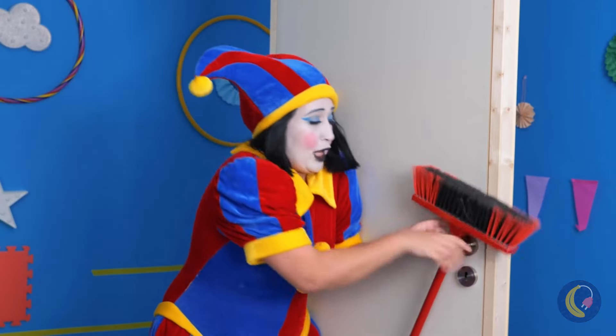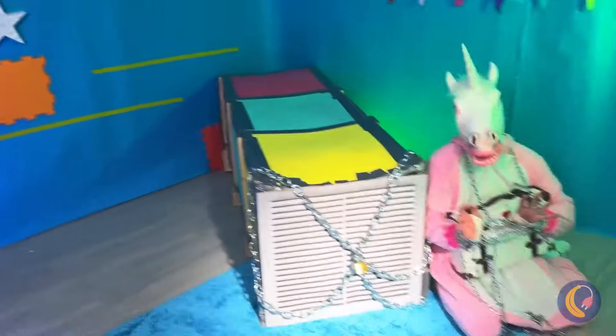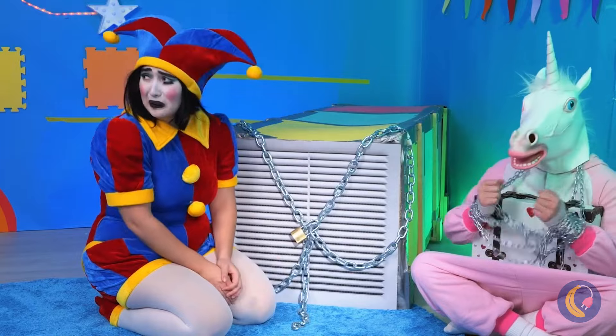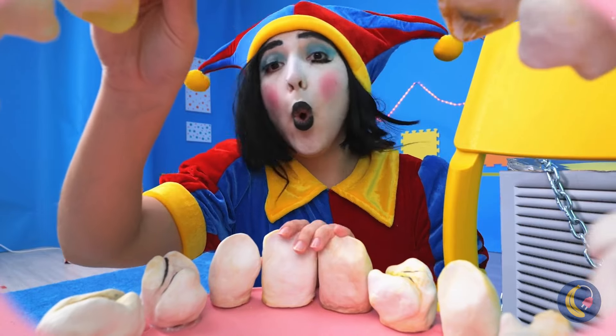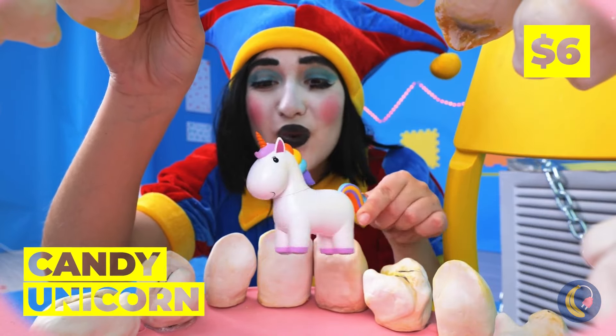Quick, the broom! Well, that takes care of that. Let's look around — everything's all locked up. Maybe Mr. Unicorn can help. A candy unicorn!